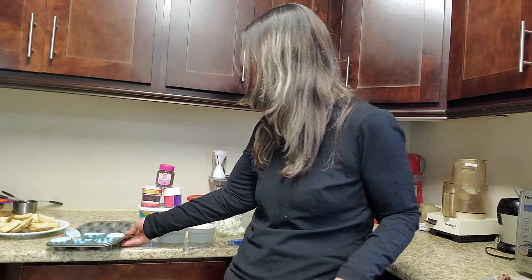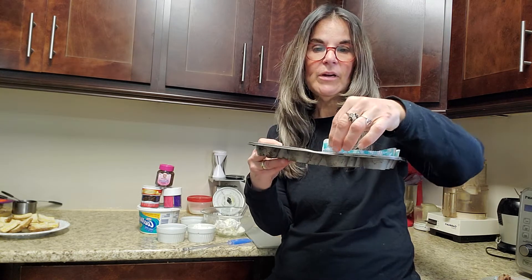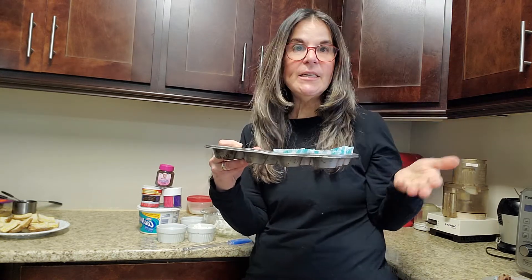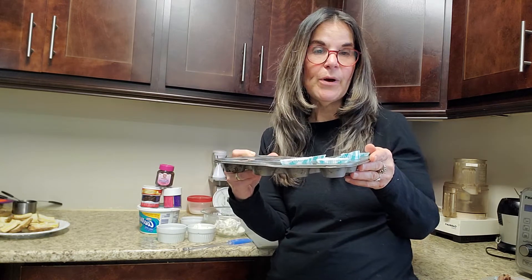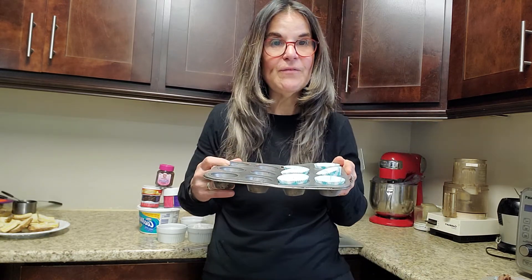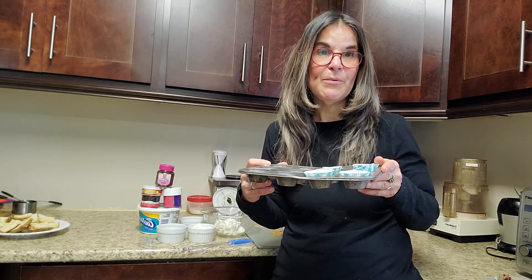So today we're going to learn how to make delicious s'more treats. They're mini s'more treats that you're going to keep in your freezer. They're one smart point on WW for those of you that follow Wellness That Works for the green, blue and purple program.